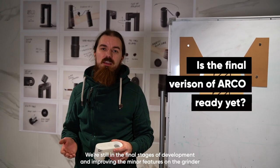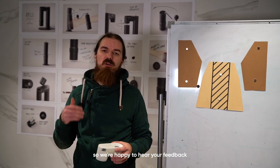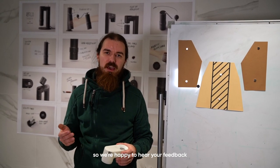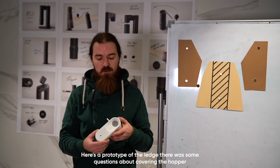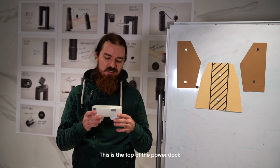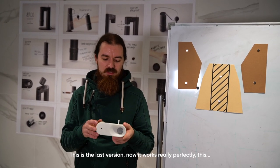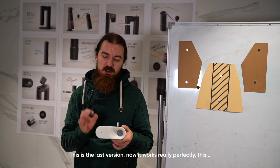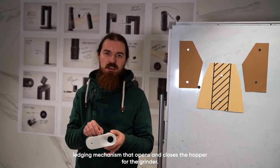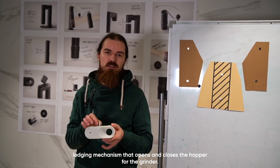We are still in the final stages of development, improving the minor features on the grinder, so we are happy to hear your feedback. Here's a prototype of the latch — there were questions about covering the hopper. This is the top of the power dock, and this is the last iteration. It now works really perfectly — this latching mechanism that opens and closes the hopper for the grinder.